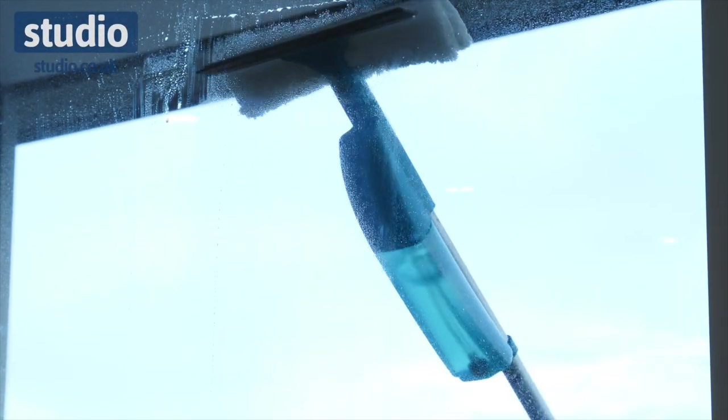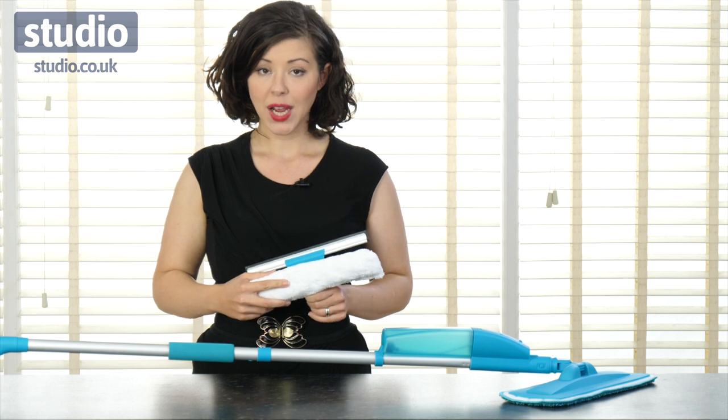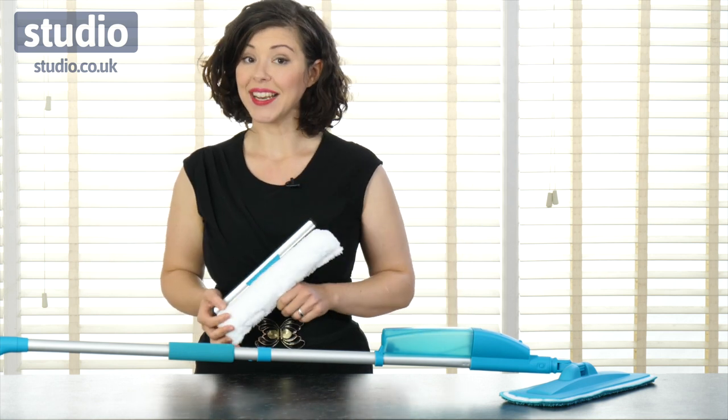So you can clean your floors and your windows with ease, without worrying about carrying a bucket around and without spilling all that water. This is fabulous and it's available now.